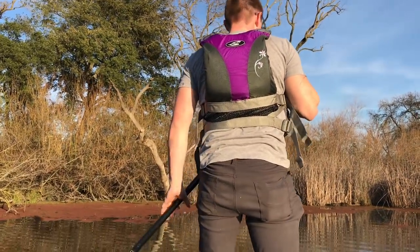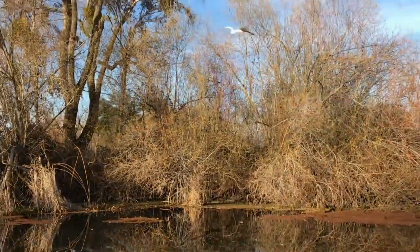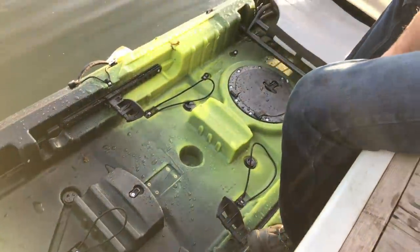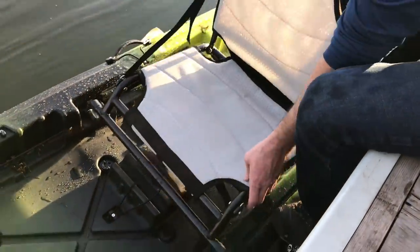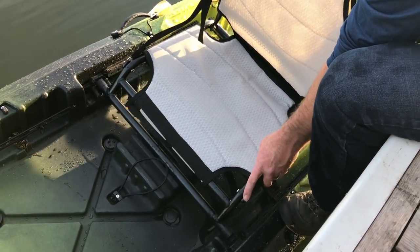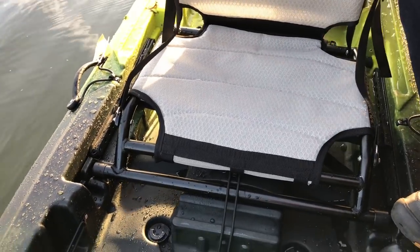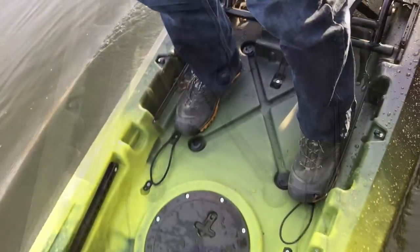Alright, what do you say we head back to the dock and flip this thing around — we'll try it solo. Sounds like a plan. Alright, so we're just going to take this guy and look at that — they even have a high-low seat position here. It's not a lot, but it's about an inch difference. Three little clips and look at your standing area now.